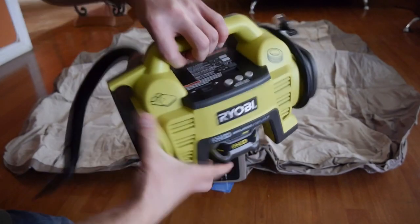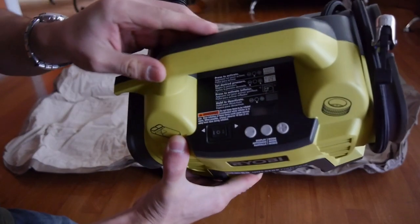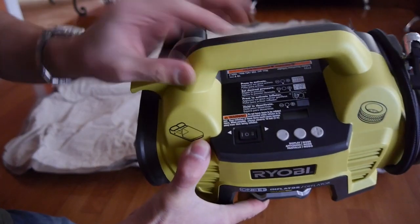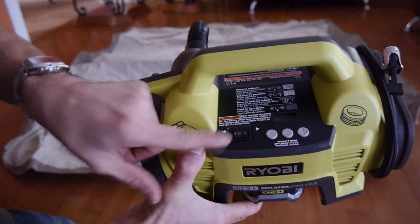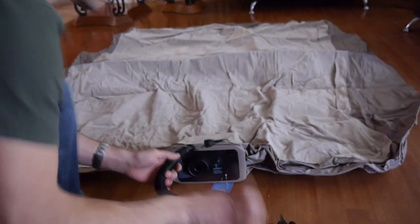To turn it on, remember that power switch we saw earlier? We use the same switch to turn on the low-pressure high-volume inflator by pressing the left side of the switch. To turn it off, set the switch to the middle neutral setting.